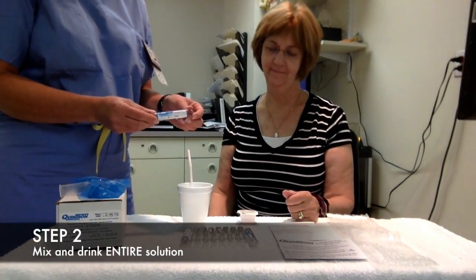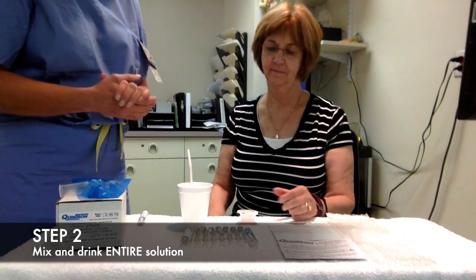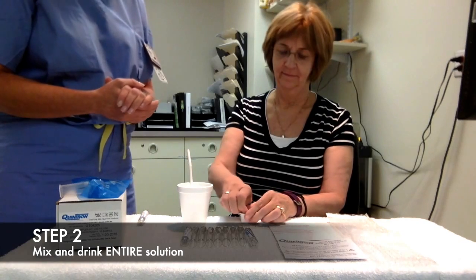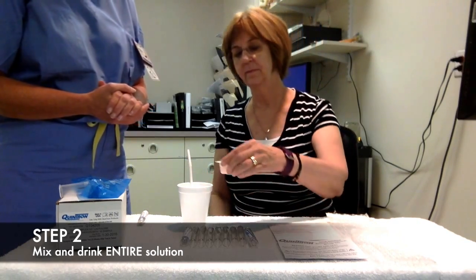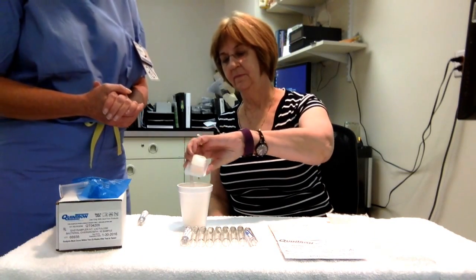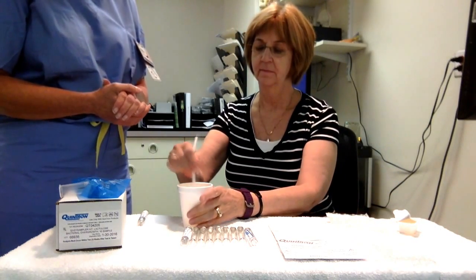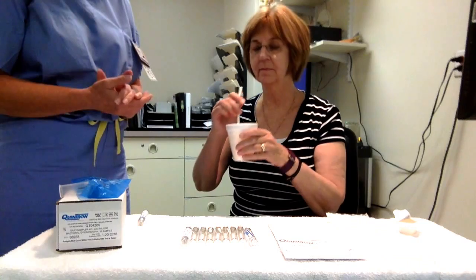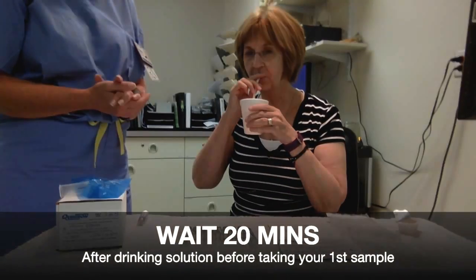Once you've finished your baseline sample, put it aside and open up the solution that you're going to mix with six ounces of water. Once you've mixed it — there you go, nice liquid right there. Drink the entire contents, wait 20 minutes, and obtain your first sample for the test.